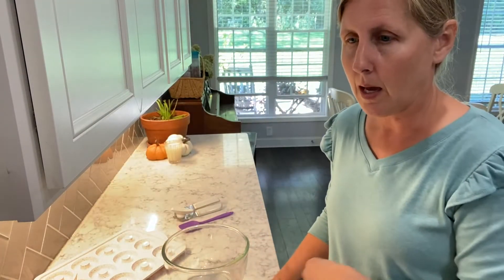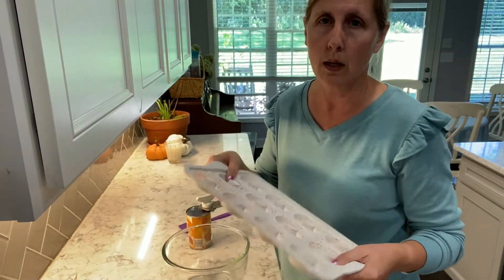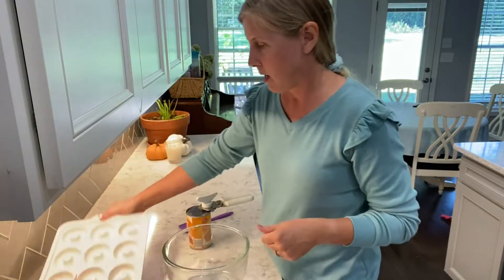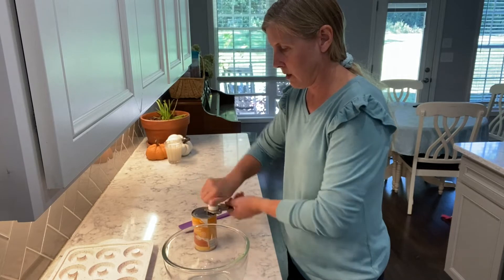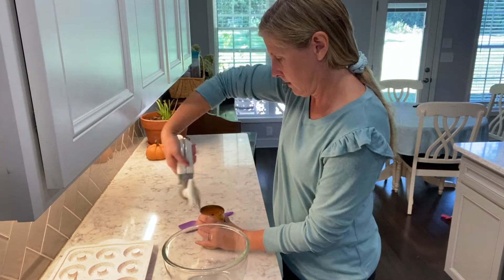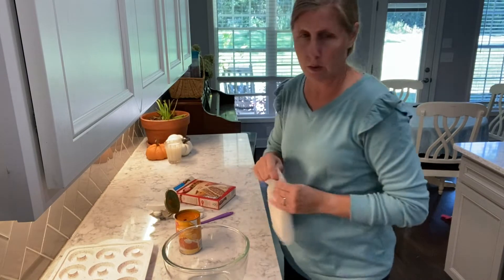First off, I have the oven heating at 350. This little donut pan is silicone — I picked it up at Walmart. It's really easy to use and get the donuts out once you've put them in there, but this recipe will make more than 12 donuts, so I just do two batches. We've got our can of just 100% pumpkin and our box of spice cake mix.